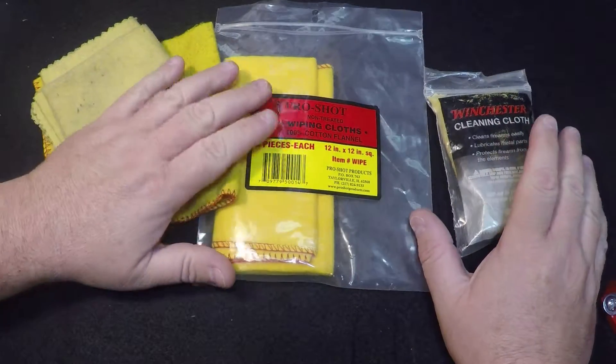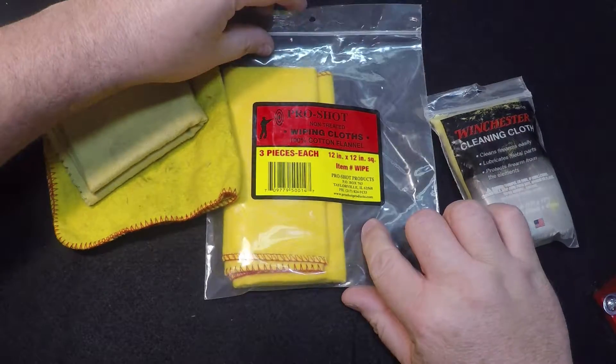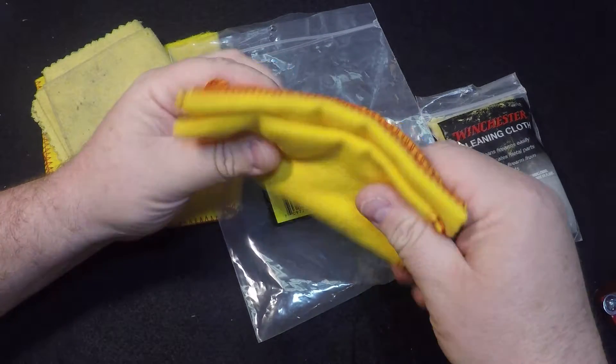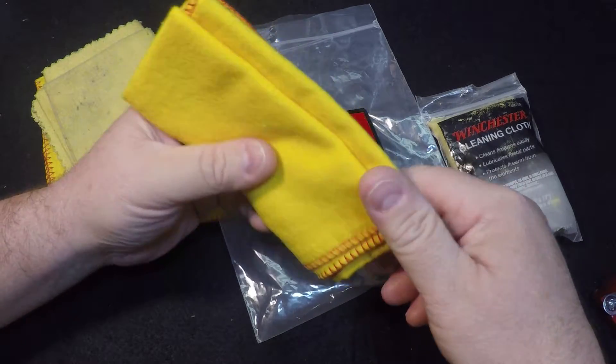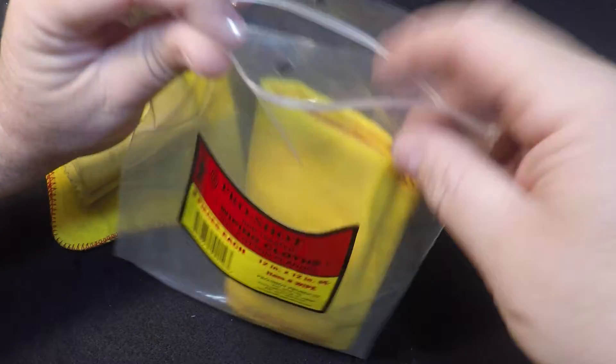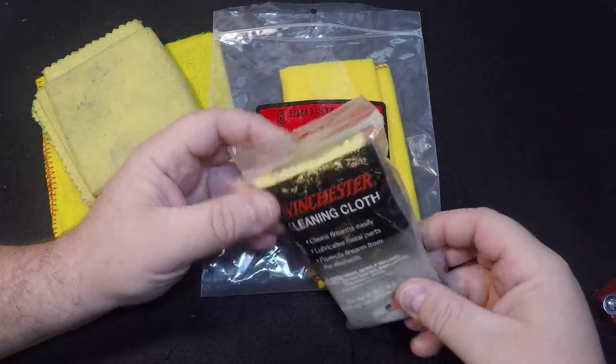You can buy these two different ways. They'll come non-treated, which means it's just a cloth. They're real soft, they pick up dirt real easy. They're great for wiping down your firearms — they'll take off fingerprints, dirt, lint, everything. They'll just lift it right off.